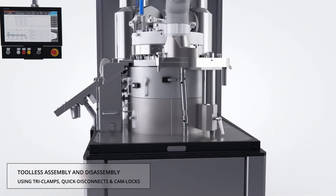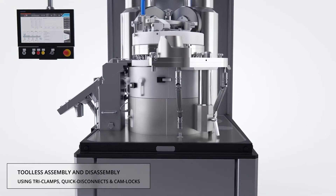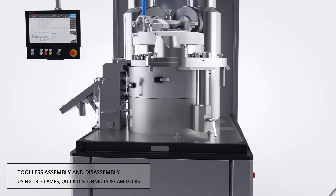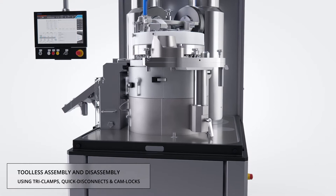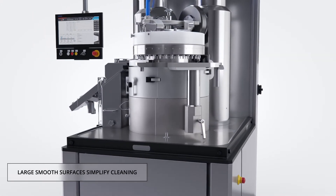Due to the streamlined design of the compression zone, only a limited number of quick disconnect components need to be removed to go from full production to turret removal. The disassembly process requires no hand tools and all components are removed effortlessly.